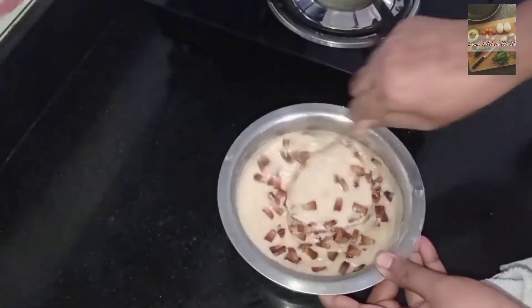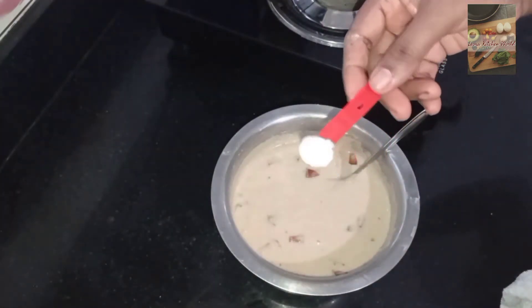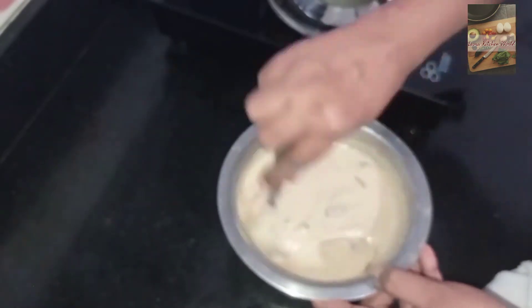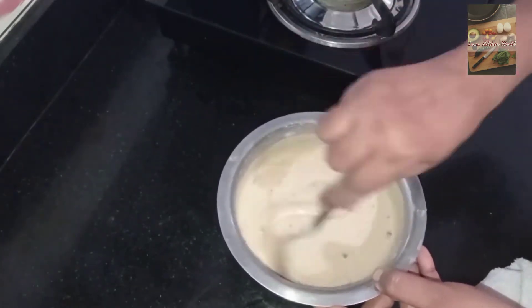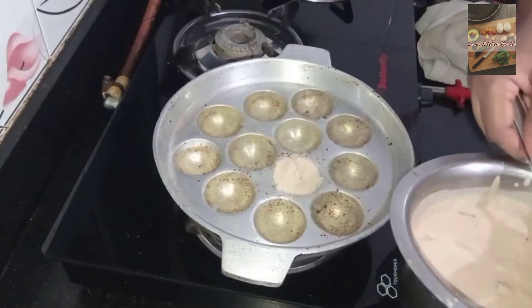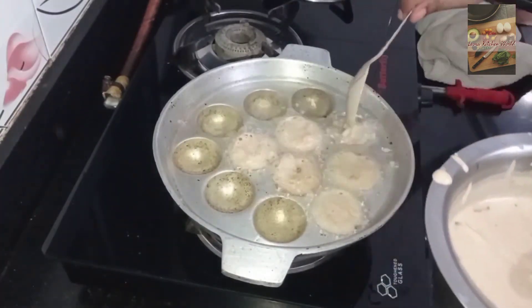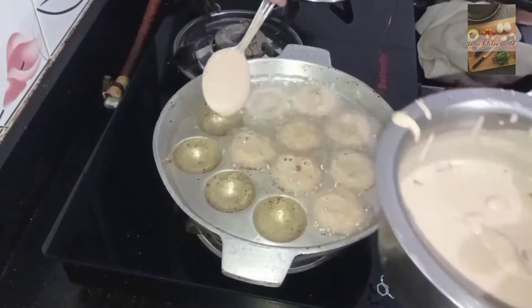I will add a couple of grains. We will mix it up with a spoon. We will add 1 spoon to 1 spoon.